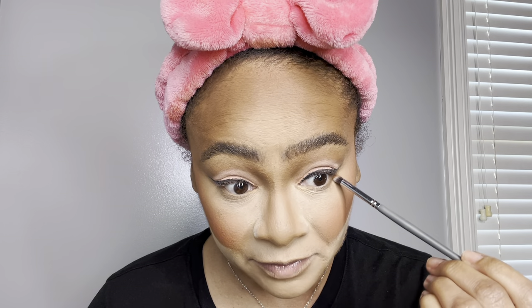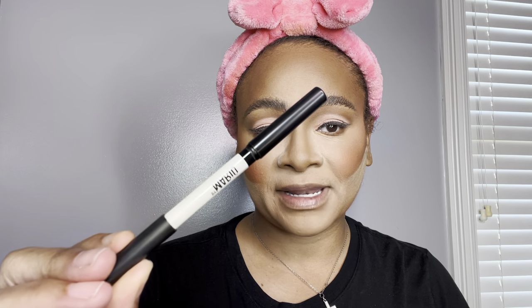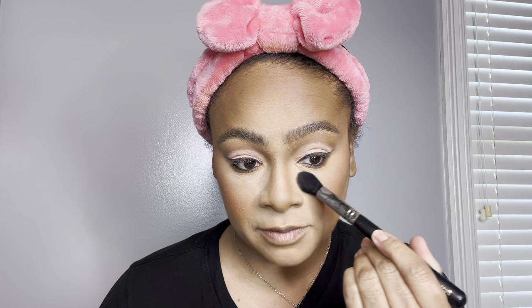Going back to the eyes — I'm going in with that transitional shade just to blend that out. For gel liner, I'm going in with the Mario Black is Black gel liner. After the bake-off, I'm going in with the Sephora Sand Micro Smooth Powder, using a blending brush to press that in, softening up the nose bridge area and making sure the product is melting into the skin.